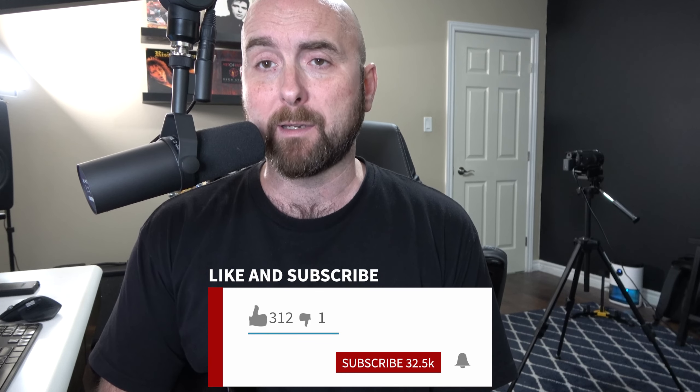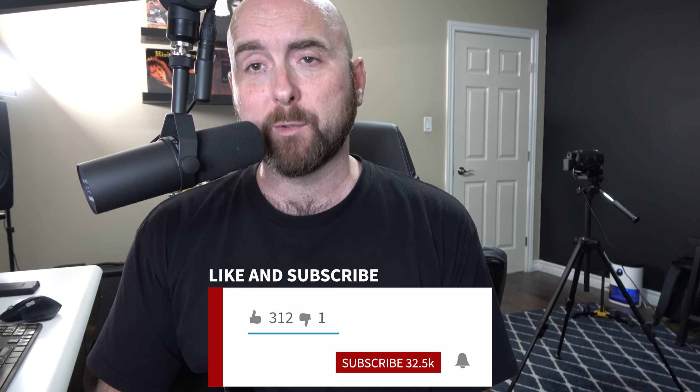Thank you guys so much for tuning in. I really do hope you enjoyed that. Please like the video and share it with anybody who you think would get some use or enjoyment out of watching it. Please subscribe to the channel and hit the little bell notification to get notified when I put new content out. Thank you guys again so much for tuning in — ciao for now.